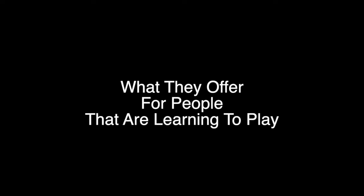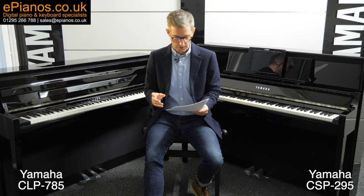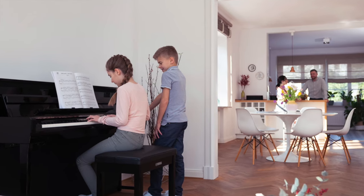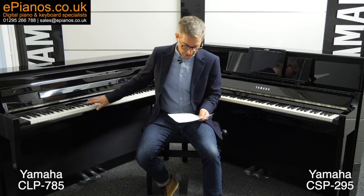Here comes what is in my opinion the biggest difference between these two models. The CLP785, by design, offers essentially the same learning methods as a traditional piano — it's just there waiting for you to play it, not really offering any help. For the most part you'll need a piano teacher, or you could learn from sheet music, a tutorial book, a video, or pre-recorded songs. But in short, without detracting from its quality in terms of touch and sound, the piano itself — just like traditional pianos — doesn't really reach out and invite you to learn, leaving a beginner with quite a few obstacles between where they are now and getting a tune out of it.